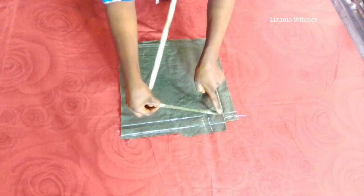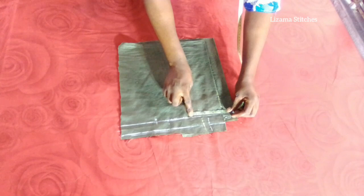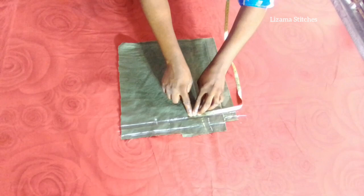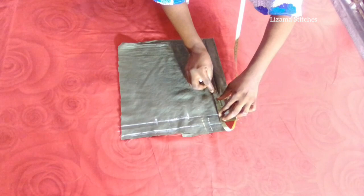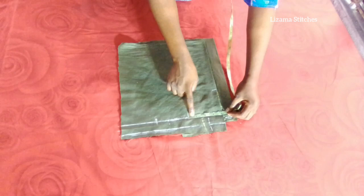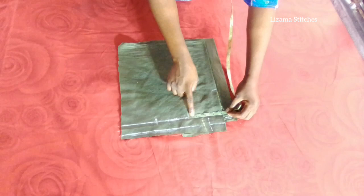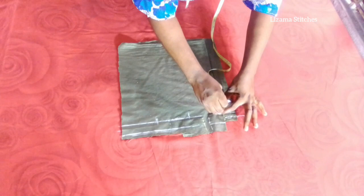So I'm going to take my neck measurements. The neck width I'm working with is 4 inches and the neck depth is 3.5 inches. The front neck width is 4 inches and the front neck depth is 3.5 inches. The back neck width is also 4 inches and the back neck depth is 1 inch.